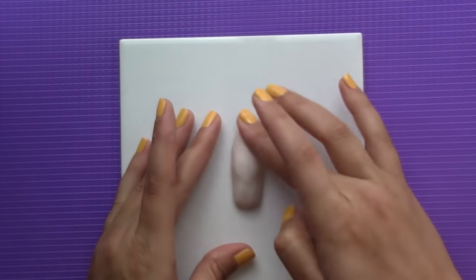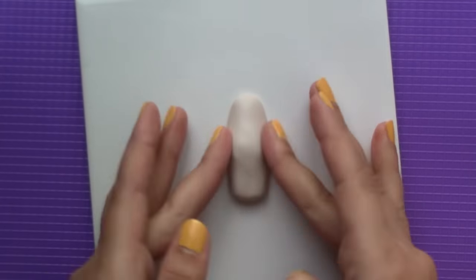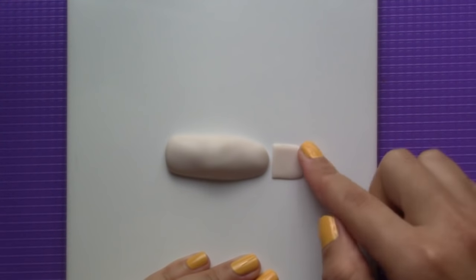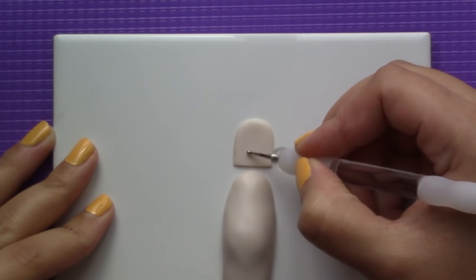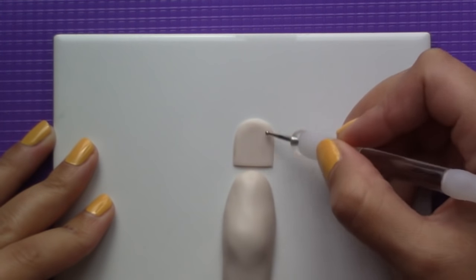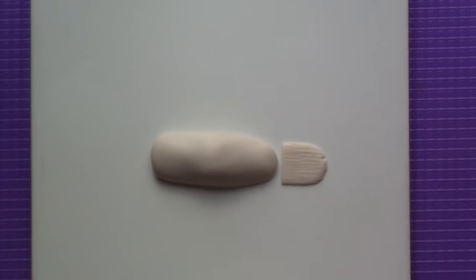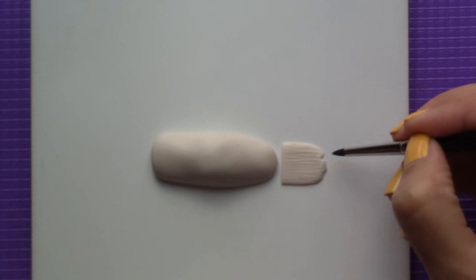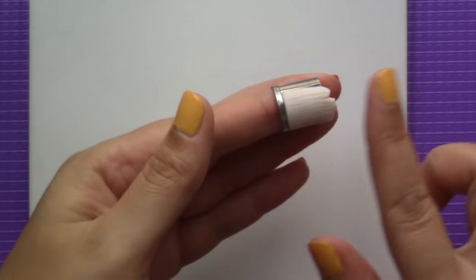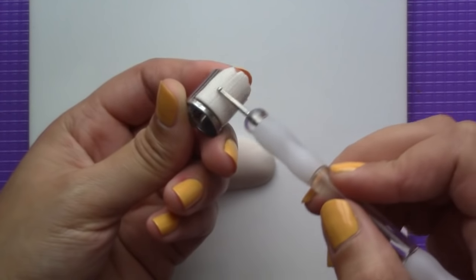Alternatively, you can mix the skin colour with translucent polymer clay to get the same effect. To make the nail, I cut out a door shape from the same clay and softened the edges. To make it look really thick and dead, I made lots of ridges on it with ball tools in different sizes. Because I didn't want my zombie finger to have a neat nail, I removed pieces with a knife to make it look jagged, and then placed it on a round cutter to bake it.